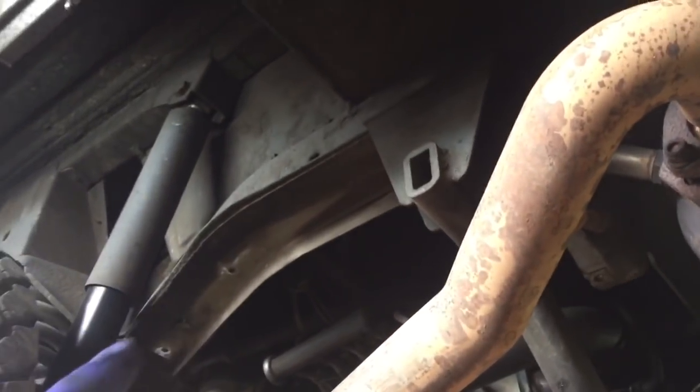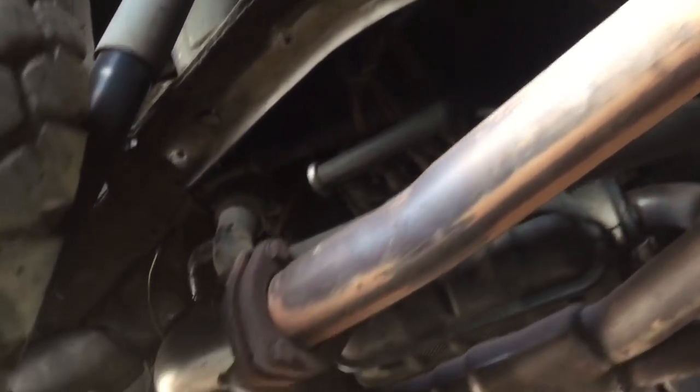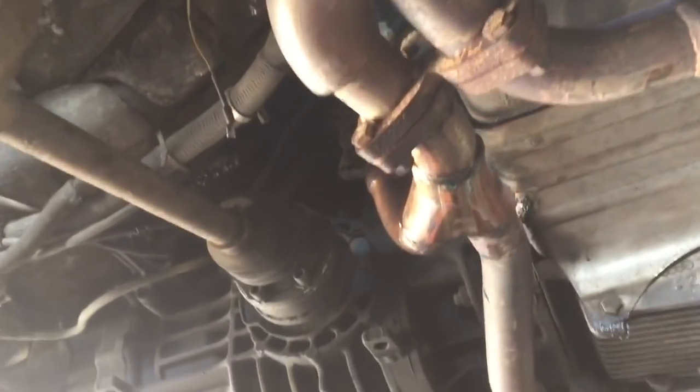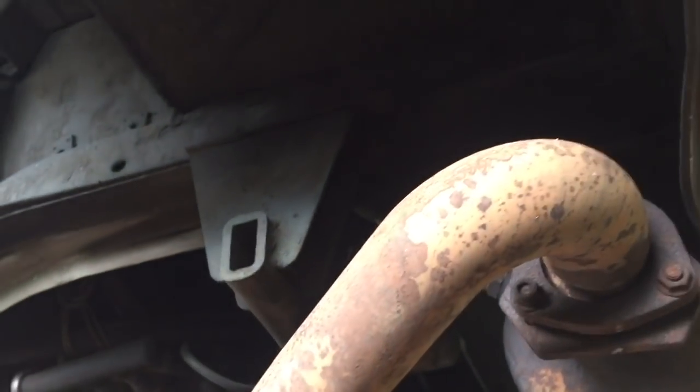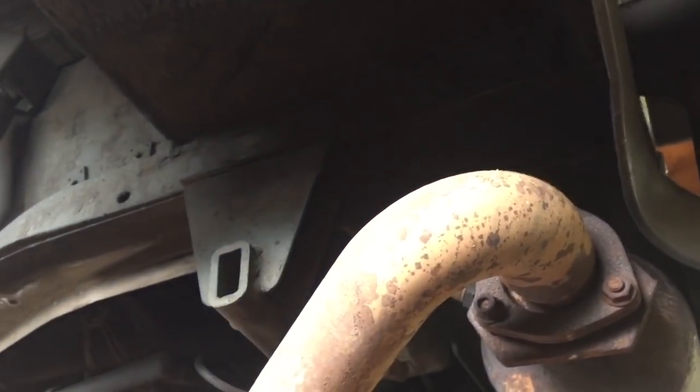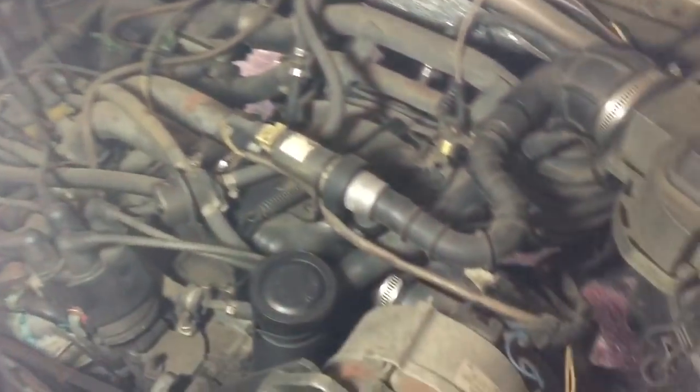I took off the splash shields. Next up I'm going to loosen up the transmission-to-engine mounting bolts, loosen up the crossmember mounting bolts, and then lower the van to start taking apart the engine bay - 2.1 in all of its glory.